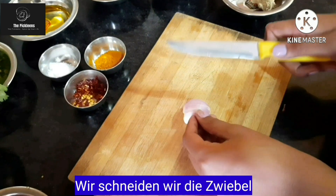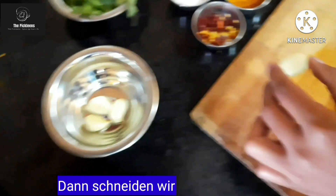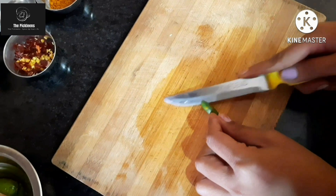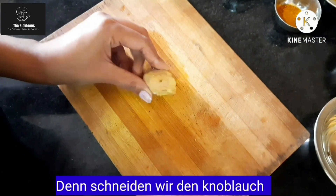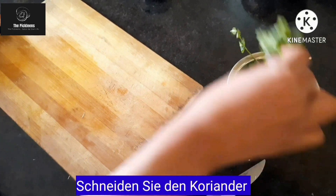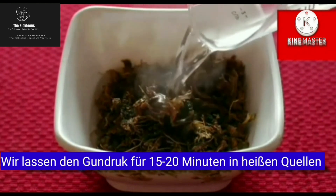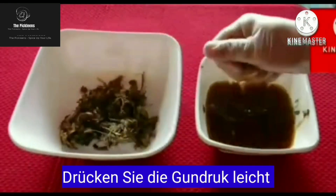Chop the onion into proper size pieces. Then take garlic and chop it. Cut the chili into proper pieces. Now cut the ginger into long pieces. Now take the green coriander and cut into small tiny pieces. Soak the Gundruk in hot water for 15 to 20 minutes, then drain out the water from the Gundruk.